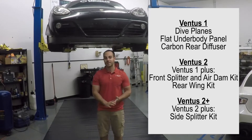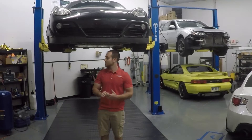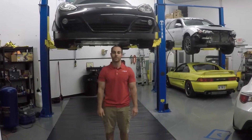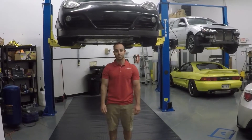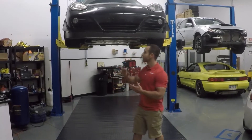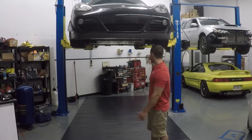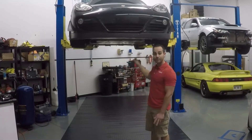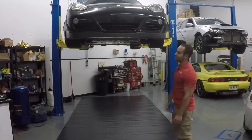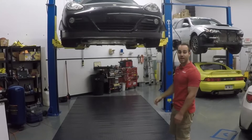Most of these parts do fit the 987.1 with the exception of the front splitter, though we are working for you .1 guys on a possible solution there. For today's video we're going to start with the front splitter, go to the side splitters, then the underbody panel, then the rear diffuser, and then we'll drop it down. We'll also look at the front splitter from the top side, the dive planes, and finally the rear wing and the carbon spoiler.